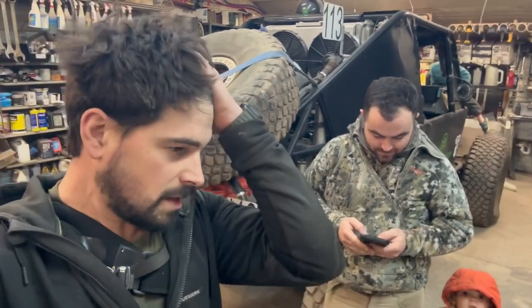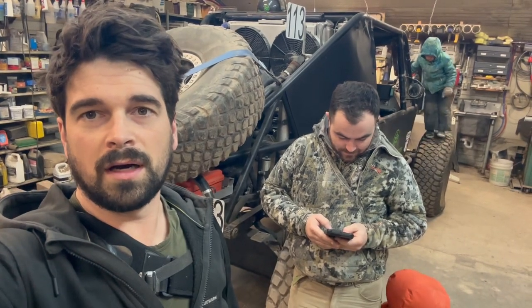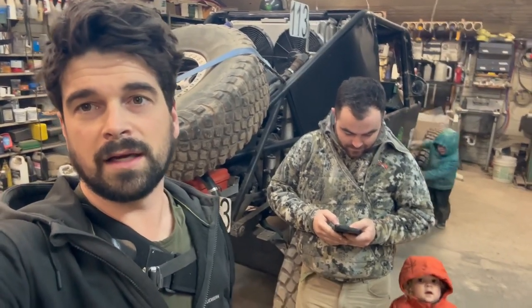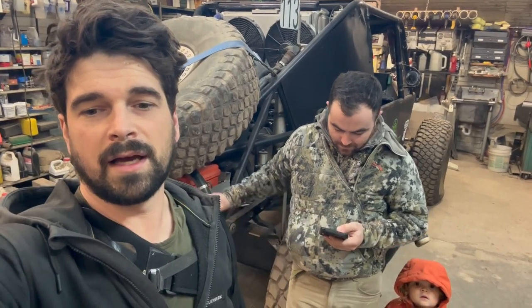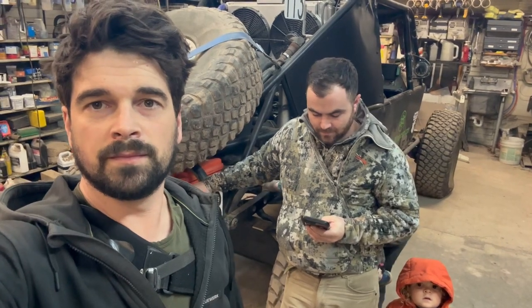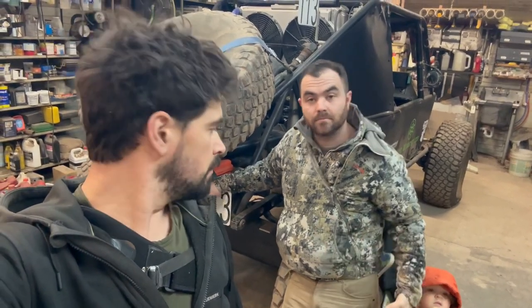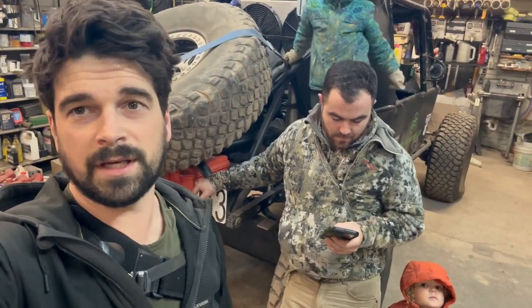So we're not going out to King of the Hammers this year. We were trying for it, but it didn't work out, so we're not racing out there. We're going to fly out there and help out with the race, and maybe some people get out in the desert and take some footage.